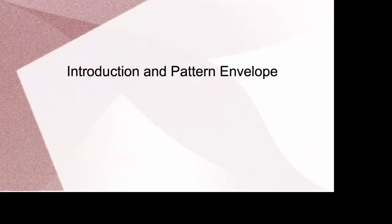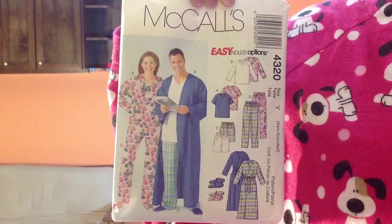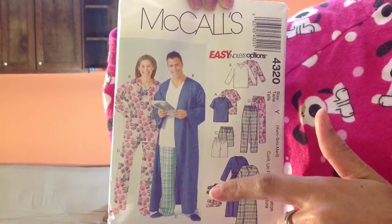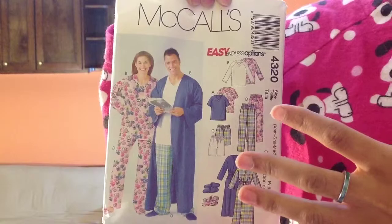As you can see, there are six views: a long sleeve shirt, a short sleeve shirt, long pants, short pants, a robe, and slippers. Just so you know, the sizing is for his and hers — it's for teenagers as well as adult men and women.